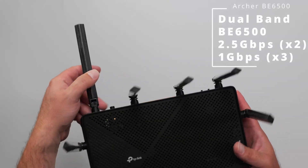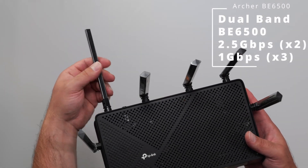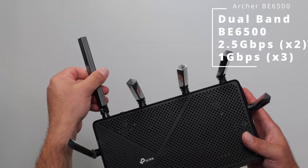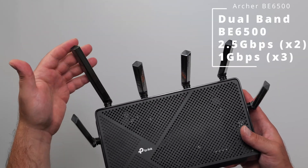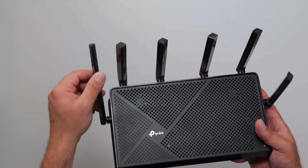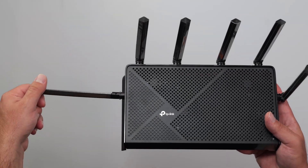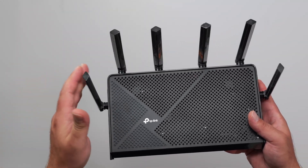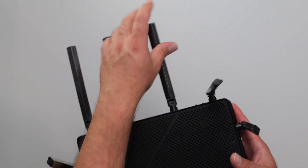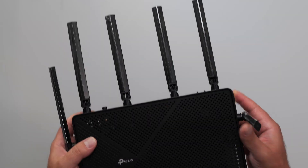It comes with six antennas. The movement range for the antennas is 180 degrees — from here all the way to here. It doesn't go back, but it can come forward. The same is true for the antennas in the back and on the sides — also 180 degrees. They can also come forward or stay flat, and the reason for that is you can also wall mount this router, which I'll show you in a second.